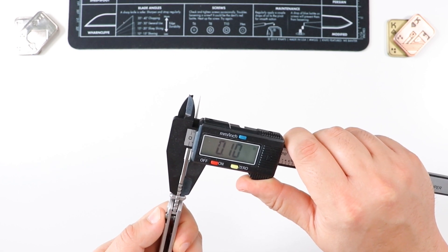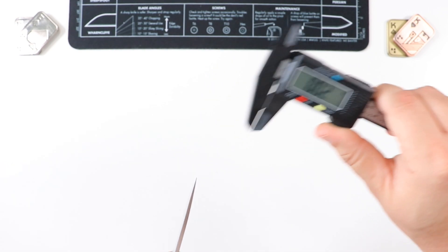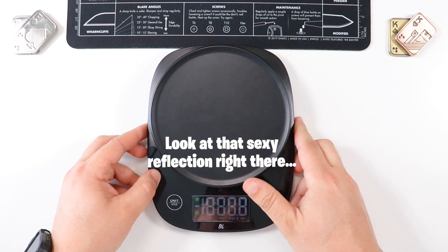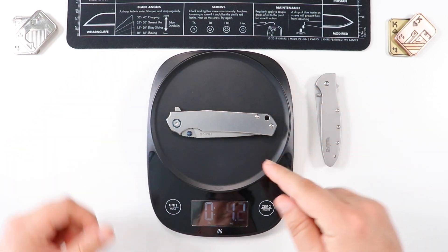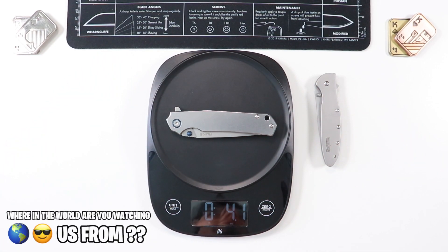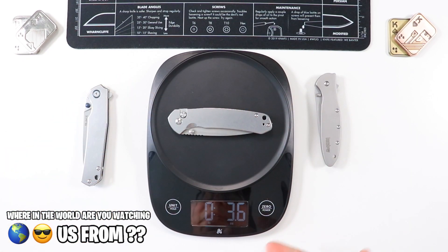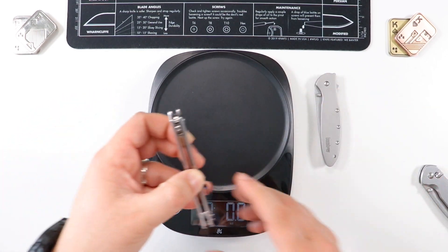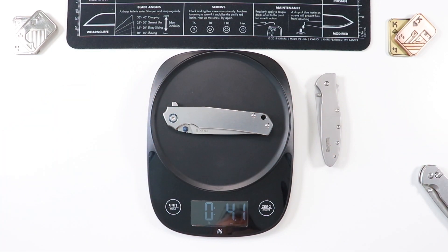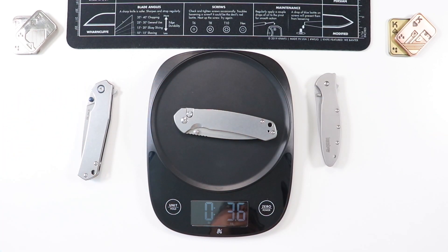Pivot is T8, everything else is T6. Quick blade stock thickness: on the thickest portion this guy is going to be 0.10 inches, and on the very tip it's going to be 0.02 inches. For weight comparison: the Kershaw Leek is 3.3 ounces, the Ruike P801 comes in at 4.1 ounces, and the CJRB Pyrite comes in at 3.6 ounces. Not too bad — still gives you a good solid feel. Heavier than a G10 or Micarta handle, but not as heavy as the Ruike.